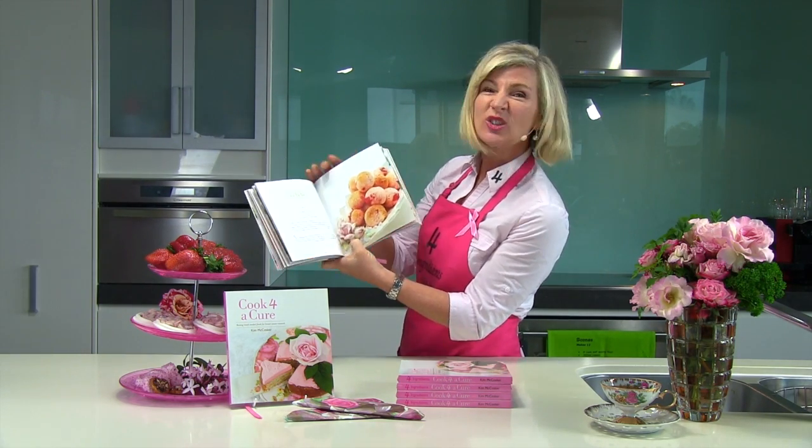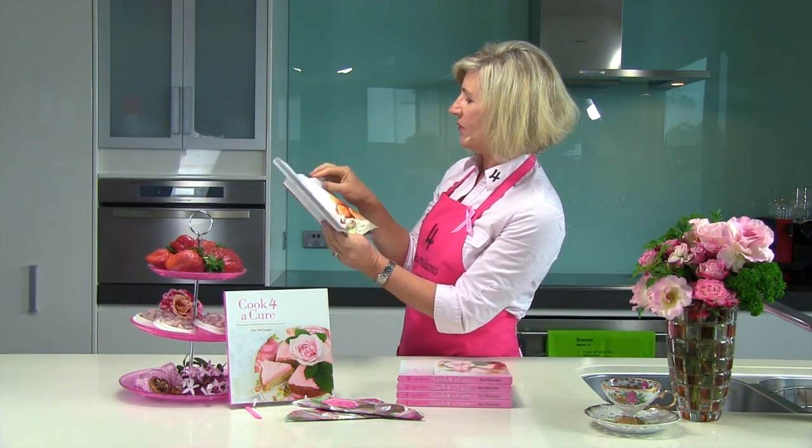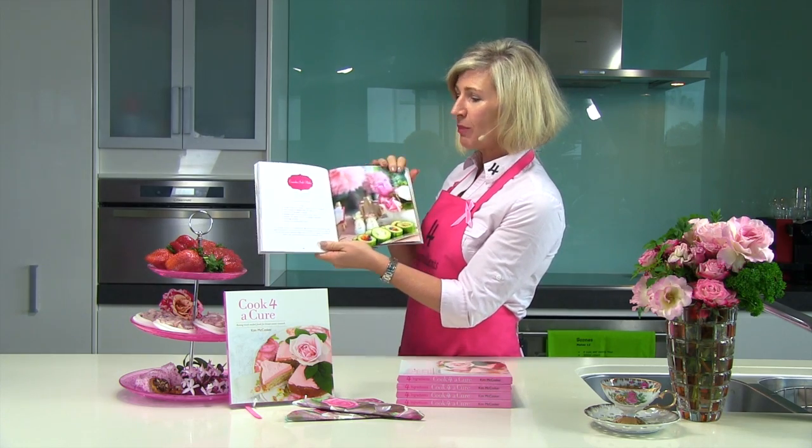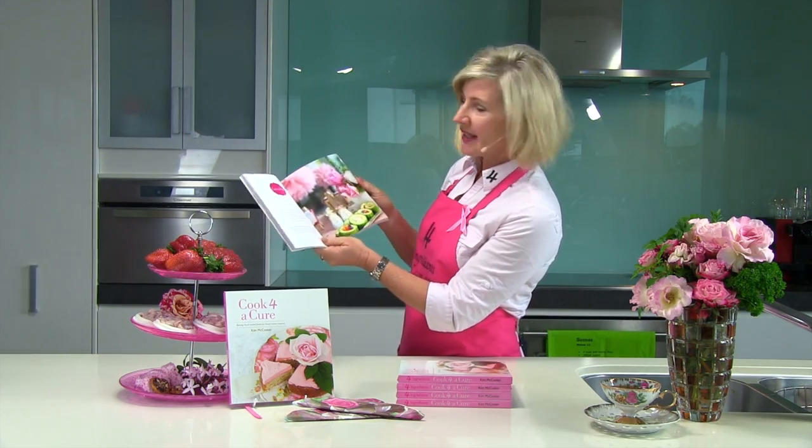Oh, look at those — the little cherry bliss bombs, gluten-free and gorgeous. Everyone always asks me for the recipe of those. The Little Sushi Platter gives you the idea and a number of various fillings as well.